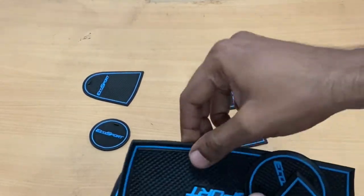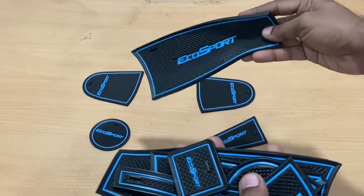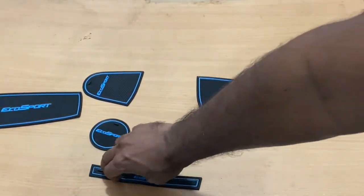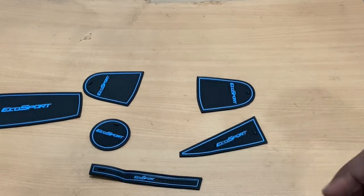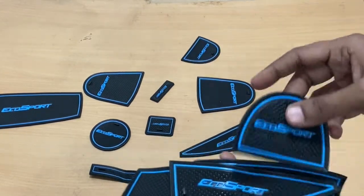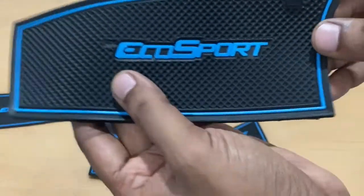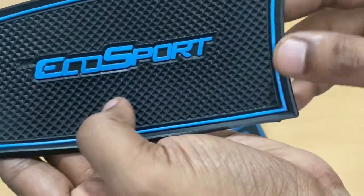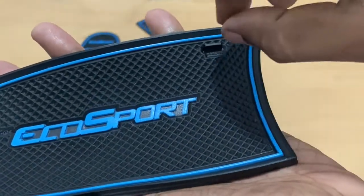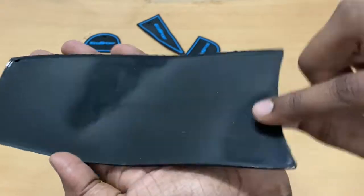This is again part of the door accessories — something that goes in the rear door area. This strip is where you can put a mobile phone in the EcoSport. Every bit of it has the EcoSport branding. It's anti-skid, and there's a small clip-type concept here — you just pinch it and pull it out of that area. The back side has a shiny gloss finish.